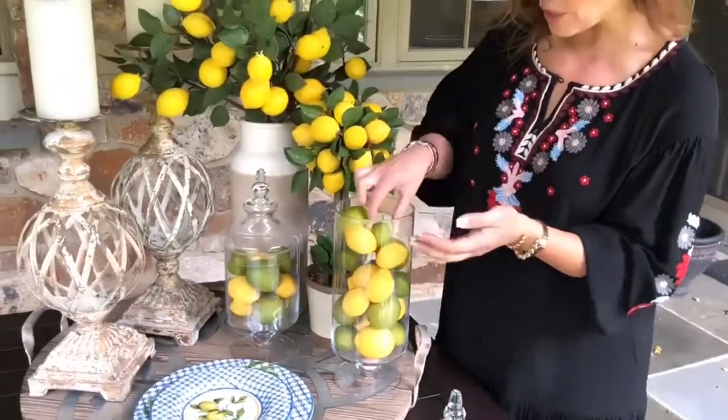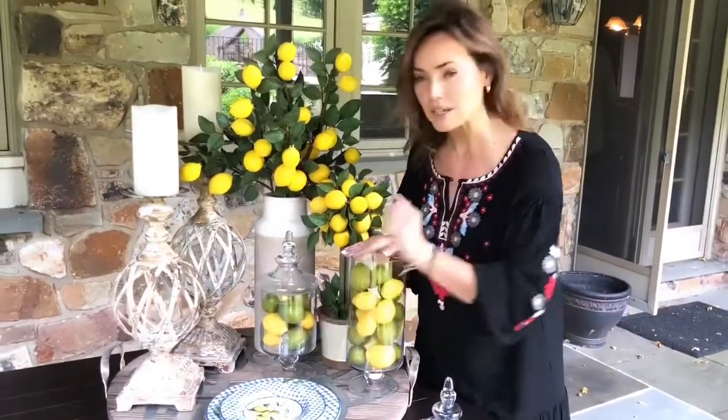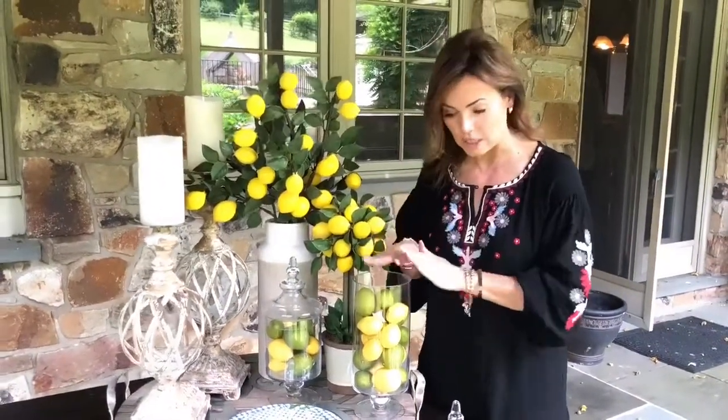You're gonna get two boxes — and by the way, what you see in this canister is two boxes' worth. What you see in this canister is one box, just to give an idea of how much you're getting.